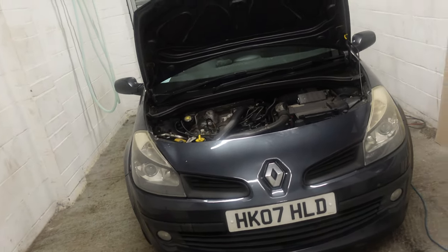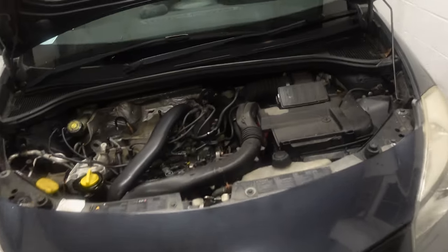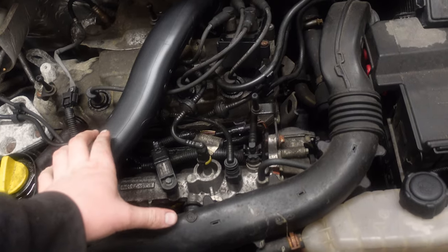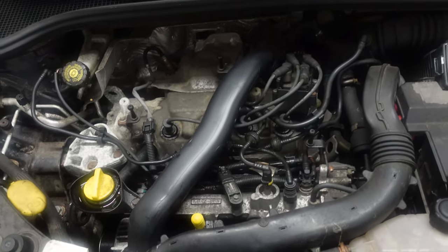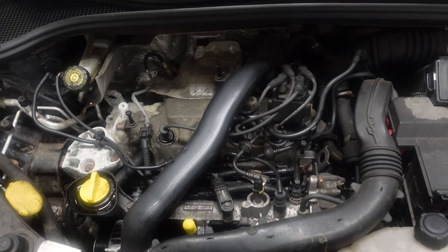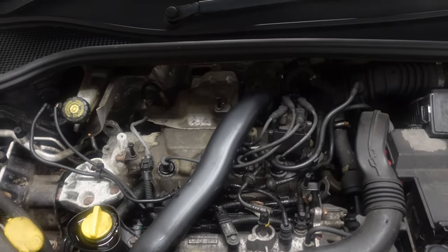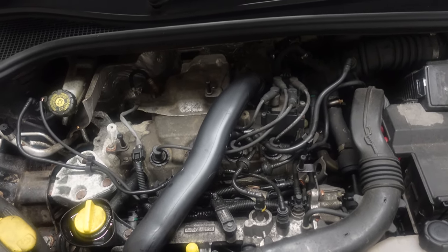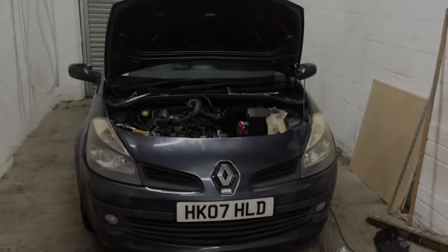That's why we've got to replace it. We've got a new starter motor here. I'm not going to video everything on this, but basically I've got to take out these pipes here, remove the inlet manifold as well - believe it or not - and this expansion tank. It's not a job I really want to be doing, but let's crack on with it.